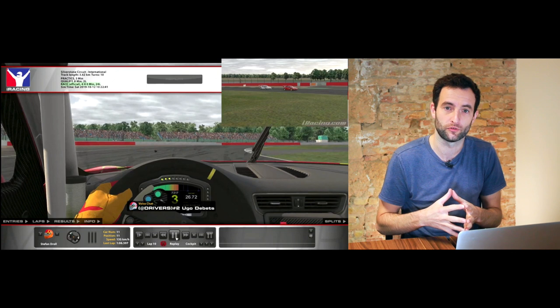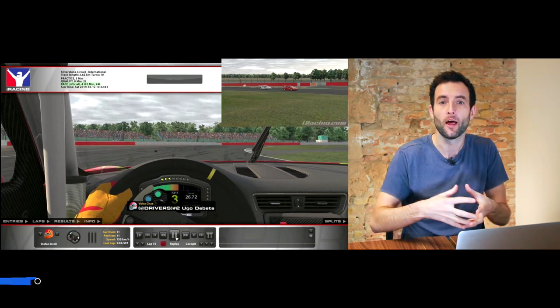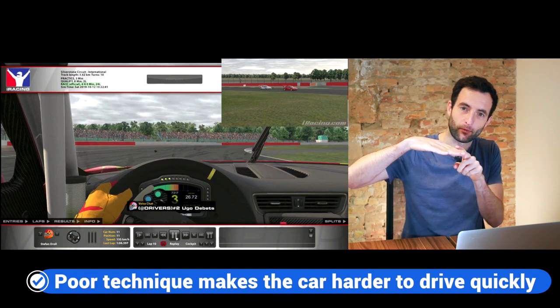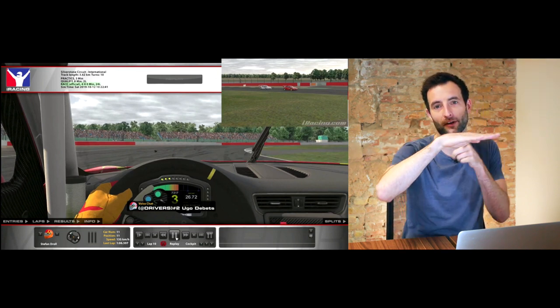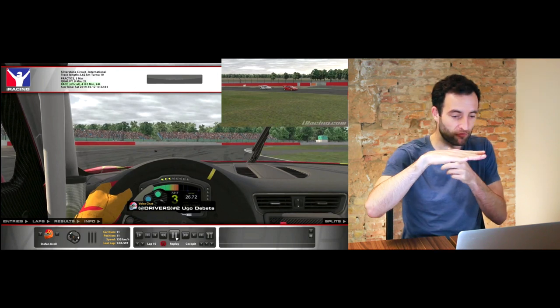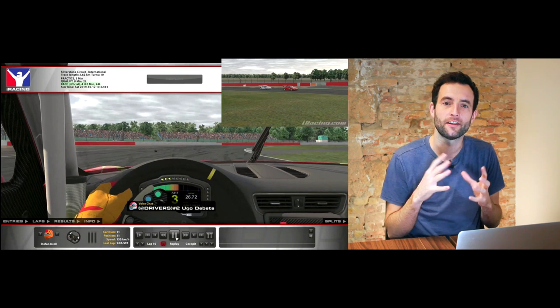It also makes the car quite difficult to drive, because all of a sudden when you pop up off the brake pedal the balance shifts very quickly. Imagine we've got more grip at the front when we're braking in a straight line, and then all of a sudden pop up and the grip actually moves to the rear of the car — the weight and grip move to the rear — and therefore it shifts very quickly, which makes the platform of the car very difficult to predict as you're entering the corner.